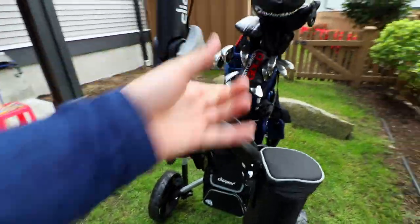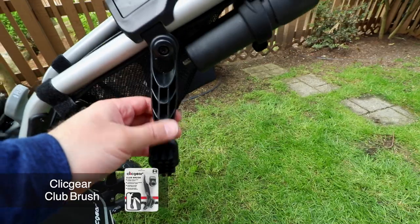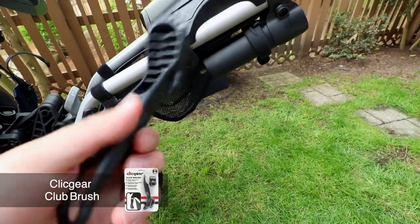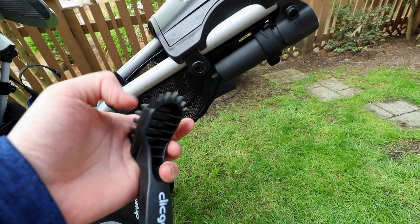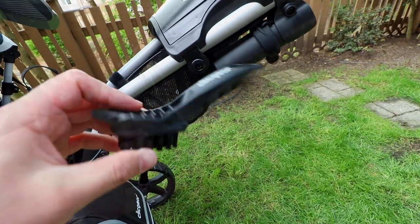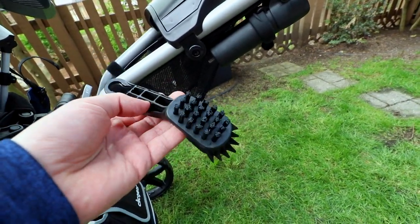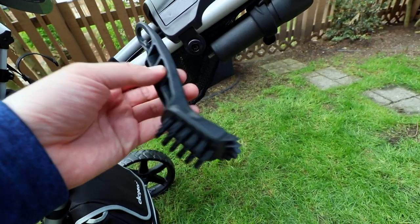Going around to this side, I've got the little brush piece right here. If we take that off, this will allow you to clean your club. It's got these little rivets which will get into your grooves, and then it's got a nice strong brush. I previously had one of these with my ClickGear Model 3.5 Plus and I used it a lot. It's a super cheap and handy accessory to keep on your ClickGear cart.